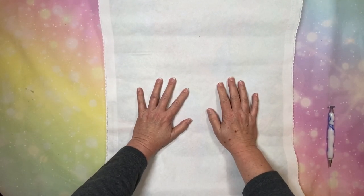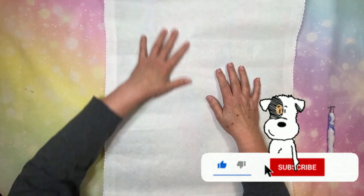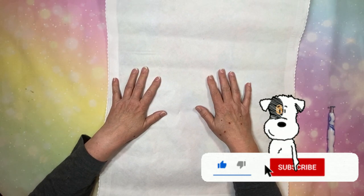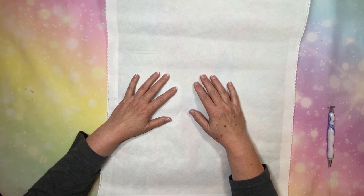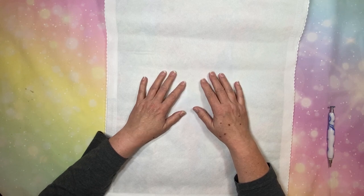Hi everybody, Diamonds by Tita here. Thanks so much for stopping by and hanging out with me as I do my next Temu haul. We're going to do things a little bit different today. Welcome in everybody — if you're returning, welcome back, and if you're brand new to the channel, welcome in. I'm so glad you are all here keeping me company tonight.